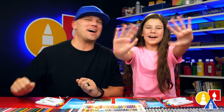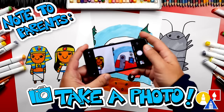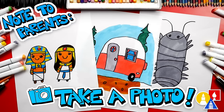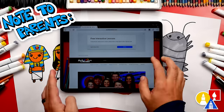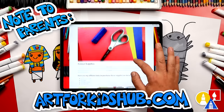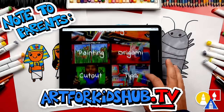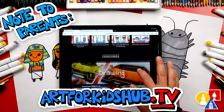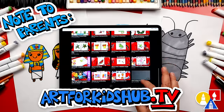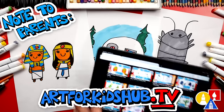We'll see you later, art friends! Goodbye. Hey parents and teachers — take a photo of your child's finished artwork and post it on Facebook or Instagram, and be sure to tag us at Art4KidsHub. Did you know we also have a website? You can find it at Art4KidsHub.com — it has more lessons and information about art supplies we love to use. You can also visit Art4KidsHub.tv to learn more about our awesome Art Hub membership, which includes exclusive lessons and our own apps so your child can learn art in a focused, distraction-free environment.